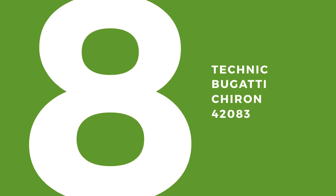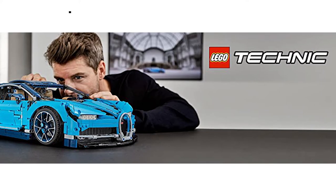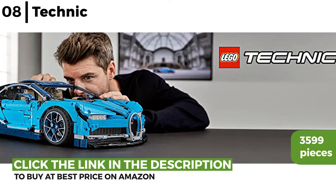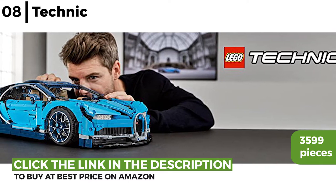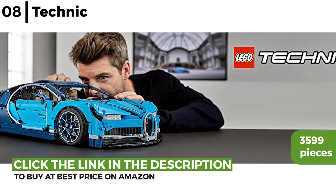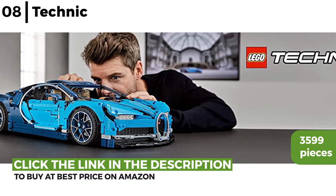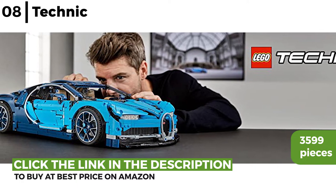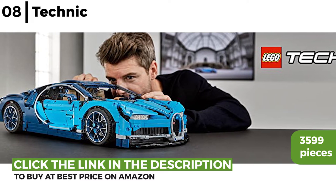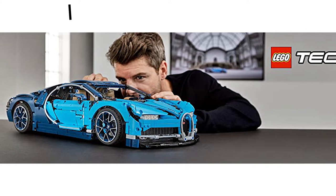Moving on to the next, it's the Technic Bugatti Chiron 42083. This classic Bugatti in 1:8 scale is made from 3,599 pieces, developed in partnership with Bugatti Automobiles. Capturing the essence of this super sports car, it has aerodynamic bodywork, a functioning 8-speed gearbox, W16 engine, and a two-tone blue colour. It's art and technique in one spectacular design — a must-have model.